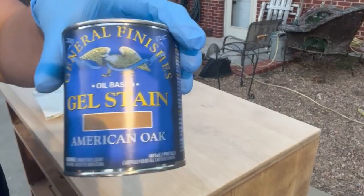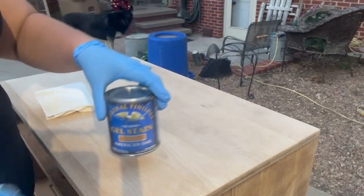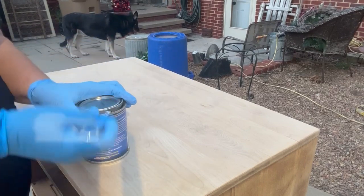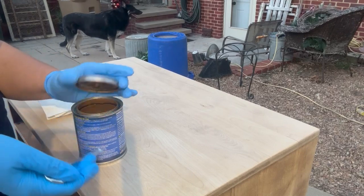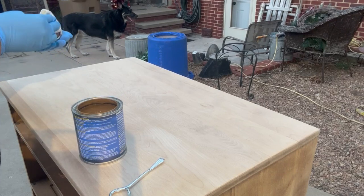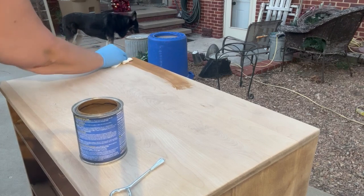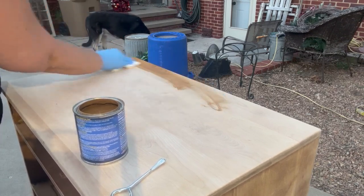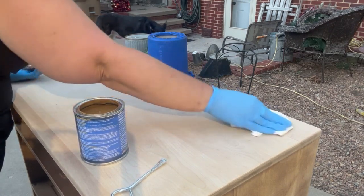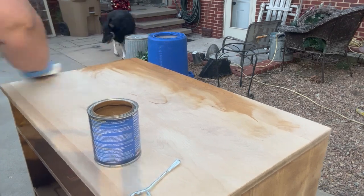I cannot wait to put the stain on the top of this china hutch. I just can't stop touching it because I'm so proud of the job I did on the sanding. So I am going to be using this General Finishes American Oak Gel Stain. I love this gel stain. I have all but thrown out all my Minwax — I am not using it anymore. I love this gel stain. I don't even know why I would ever go back to regular liquid stain. This turns out so gorgeous; you wipe it on, wipe it off. You can layer this stain — you can make it as dark or as light as you want.